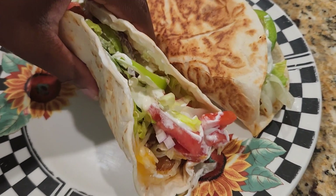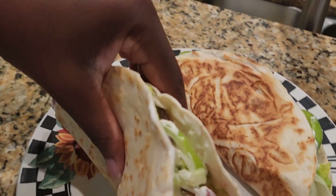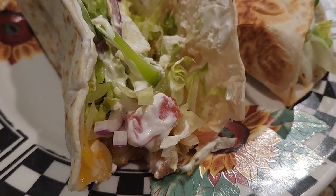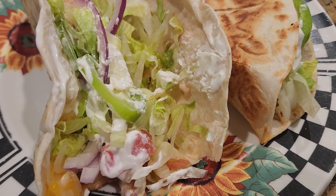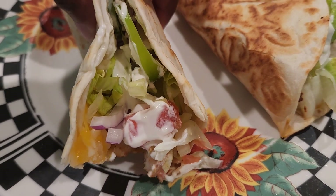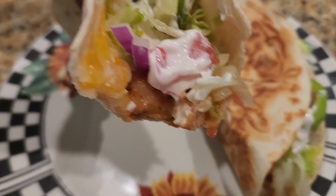I'm going to dig in and try one. Mmm, it tastes so good! The fresh veggies, the sour cream, the shrimp — so, so good. If you want any hot sauce or anything like that, you should try it. It's so good.